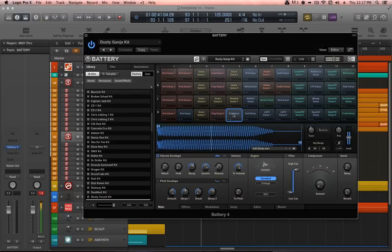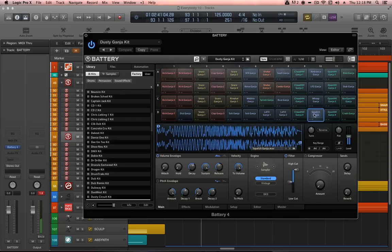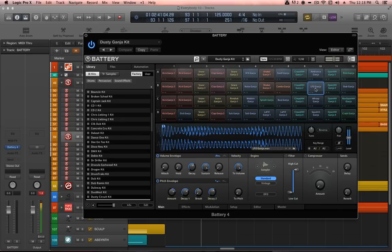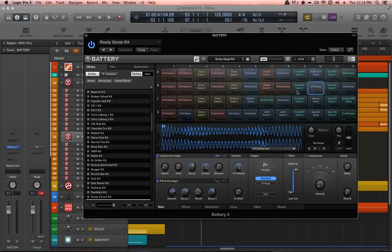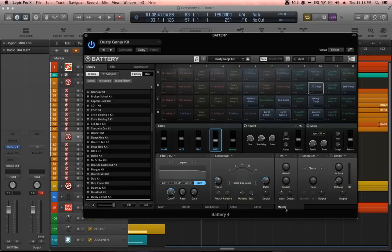This same method of processing has been applied to all the other bass sounds, many of which come from battery. There are a bunch of grimy bass falls and donks in this kit, and we're hearing them all with the parallel processing already in place. Let's look at one particular sound called LFO ganja. By right-clicking on the cell, we can see where its output is routed — in this case going out to a bus inside Battery called bass.